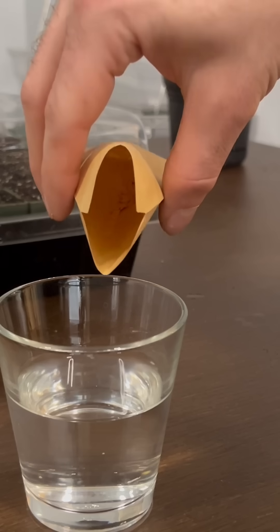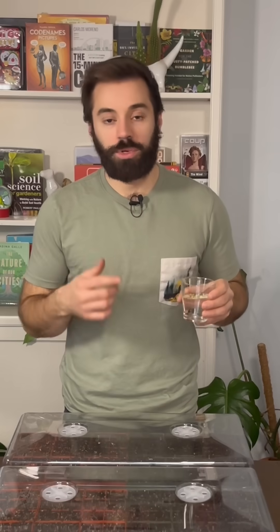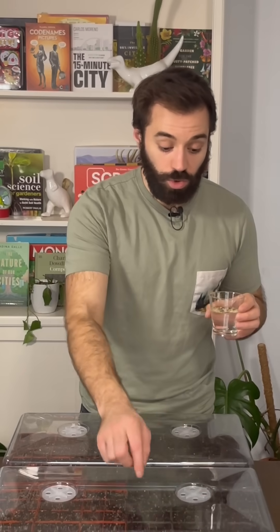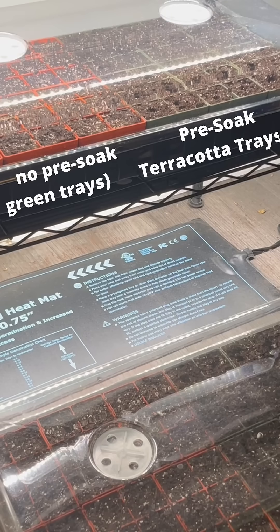As for the pre-soaked seeds, I'm now going to pour them into this glass of water and set this aside for about 24 hours. So one seed per cell — on the bottom there's a seed heating mat, and no seed heating mat on the shelf above.